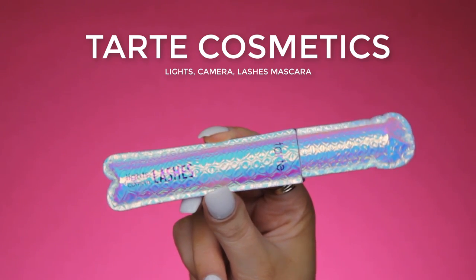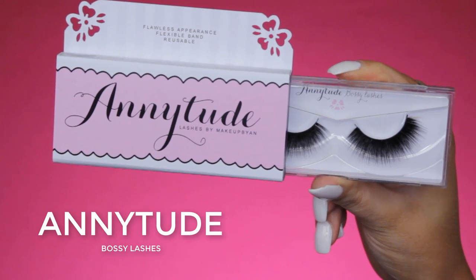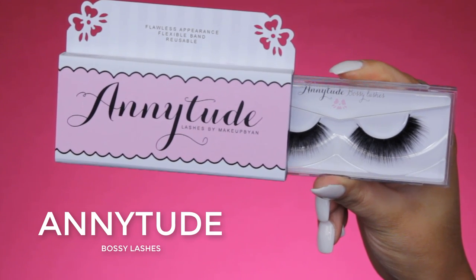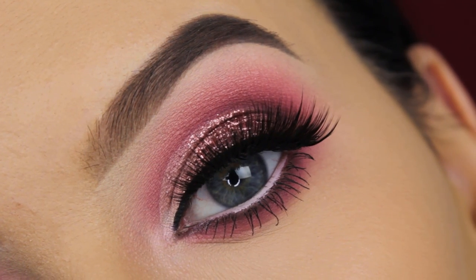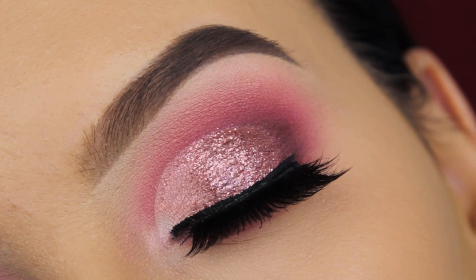So now for my mascara, I'm going to use the Tarte Cosmetics Lights Camera Lashes Mascara — my current favorite. And for my lashes, I'm going to use the Anitude Bossy Lashes, which I have applied off camera. They are not too dramatic — you can still see the eyeshadows very well.